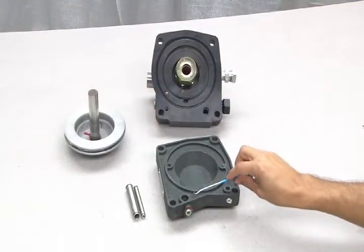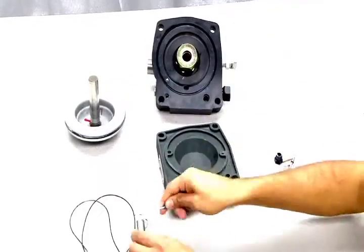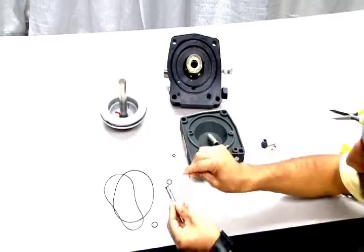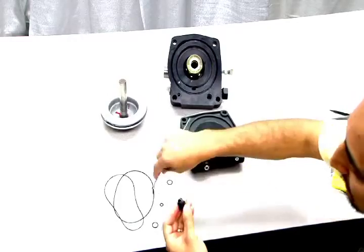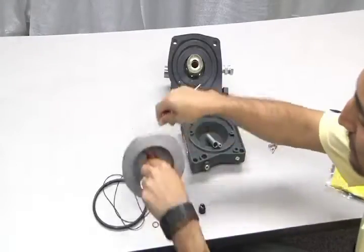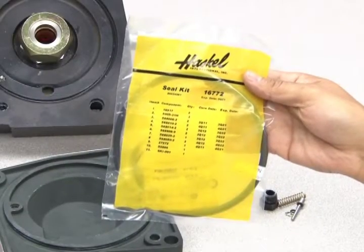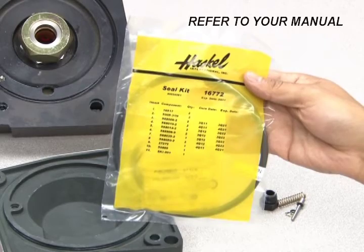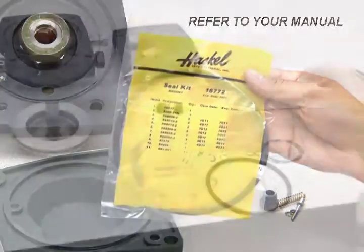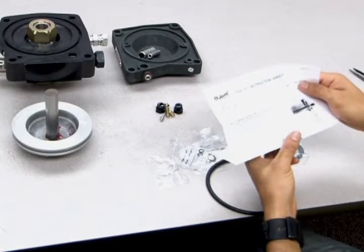To remove all o-rings, you will need to use a pick, screwdriver, or other long object. Once they are removed, place them aside or discard them. Next, open your Haskell replacement seal kit. Always make sure to refer to your manual to assure that you have the proper replacement parts. Refer to the instructions provided in the seal kit to replace all o-rings.